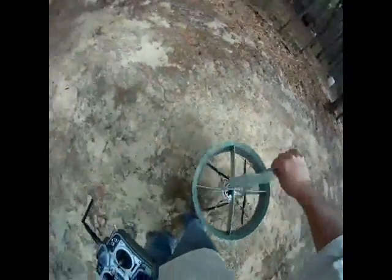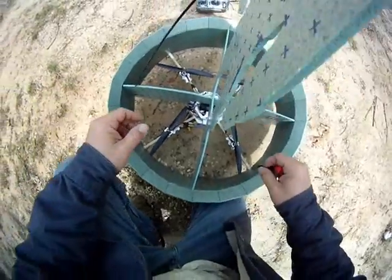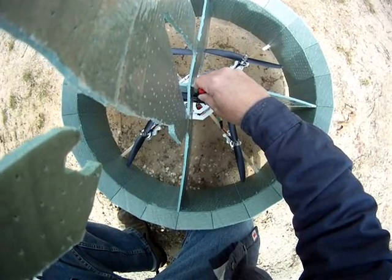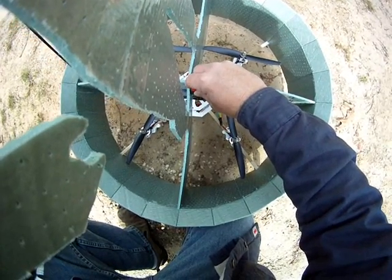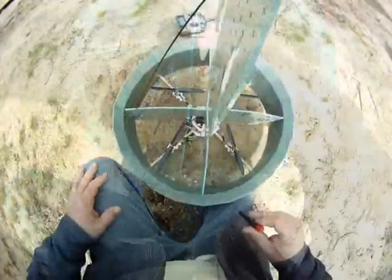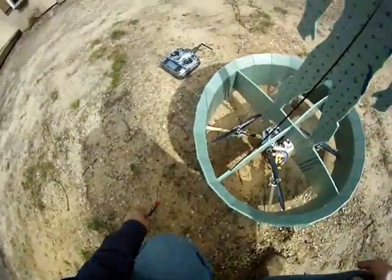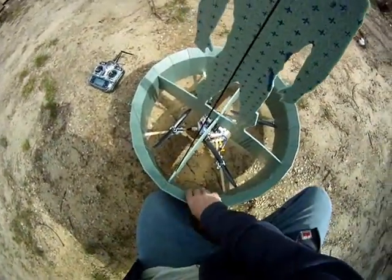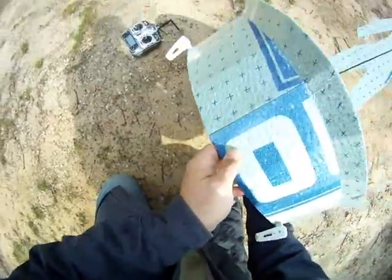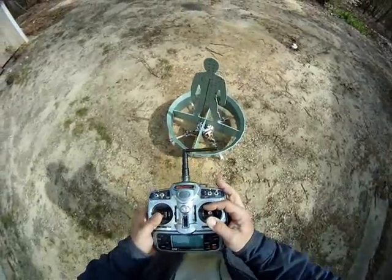Okay, let's turn up the gyro sensitivity. They're all set to max — let's go ahead and plug it back in. Yeah, let's see what happens.